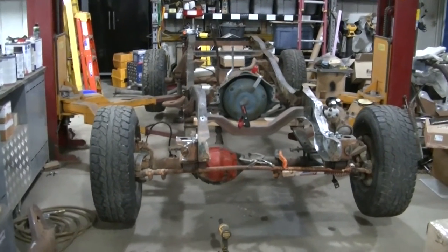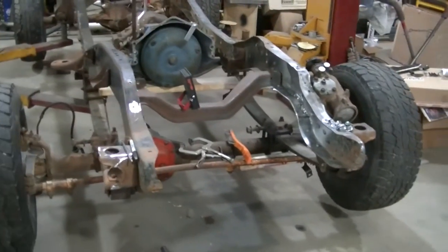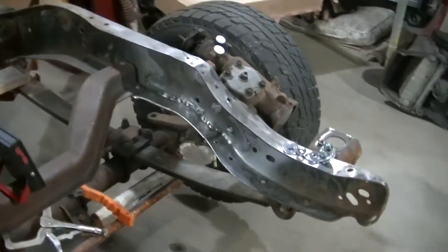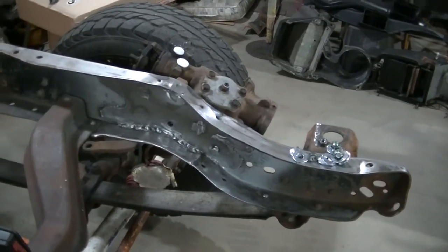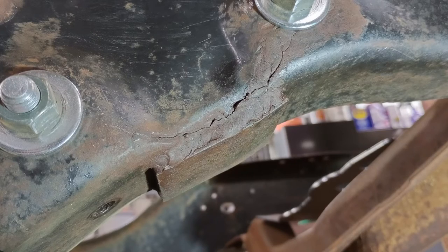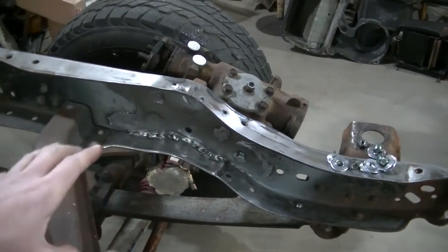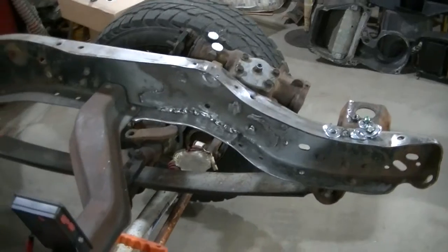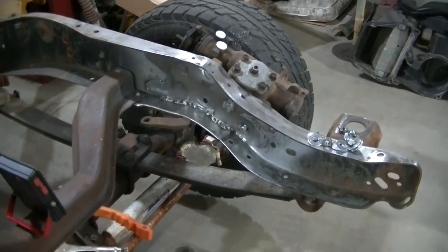Welcome to the channel everyone. Today we're working on the Chevy Silverado 1980 K10 — it's four-wheel drive. Last video you watched me do the frame repair behind the steering box that these Chevy trucks are very well known for having. I got the repair done. You can go back and look at that video if you want to see how I did it — I put the repair on the inside versus the outside. But today...